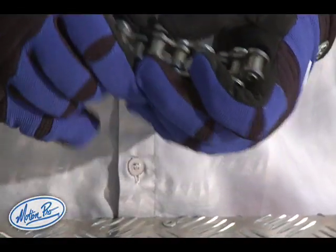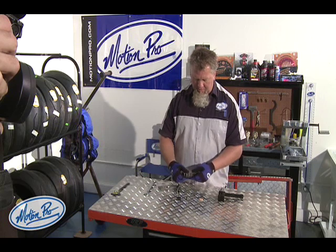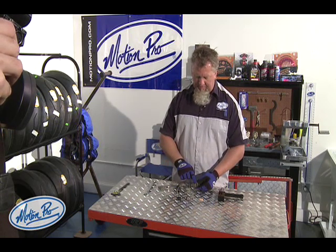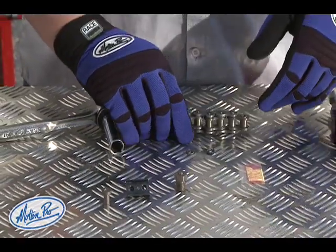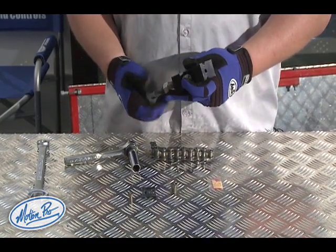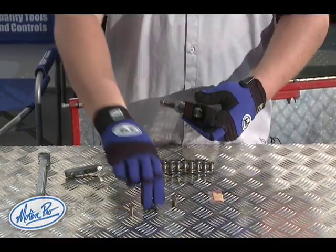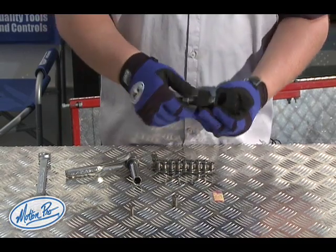The side plate is a press fit onto the chain, so you can place it into position, but we'll need to use the press plate to actually press the side plate all the way into position on the chain. When installing the press plate, you need to retract the chain pin all the way into the tool and install the press plate in its place.